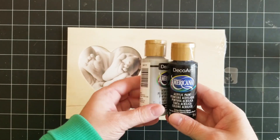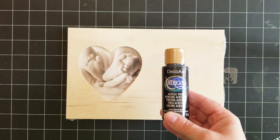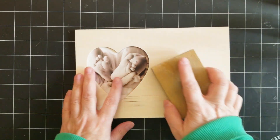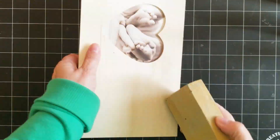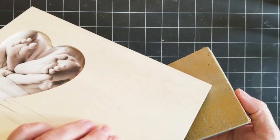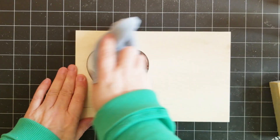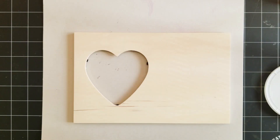I'm going to use these Deco Art paints to paint the wood frame so I can have just not the natural wood. First I'm going to use my sanding block and just smooth it out a little bit before I add any paint. This is an optional step — you don't really have to do it — but I like to smooth out the little wood pieces that are kind of hanging off. It's only a dollar, so you know. I'm just going to wipe off the extra dust the sanding block left behind.